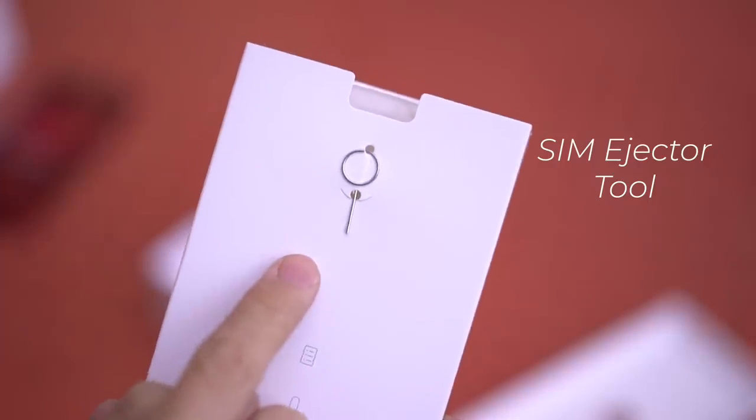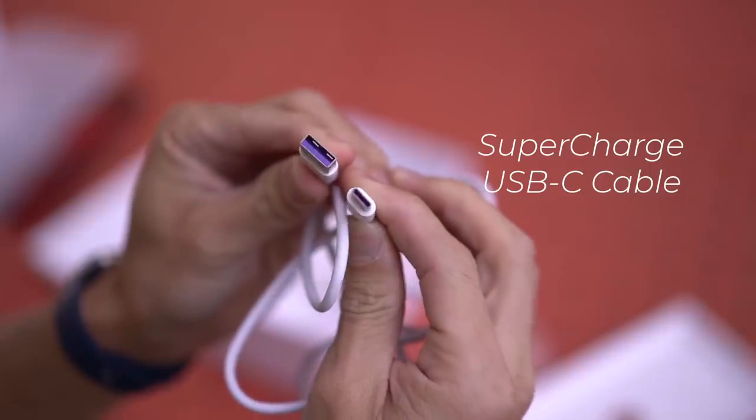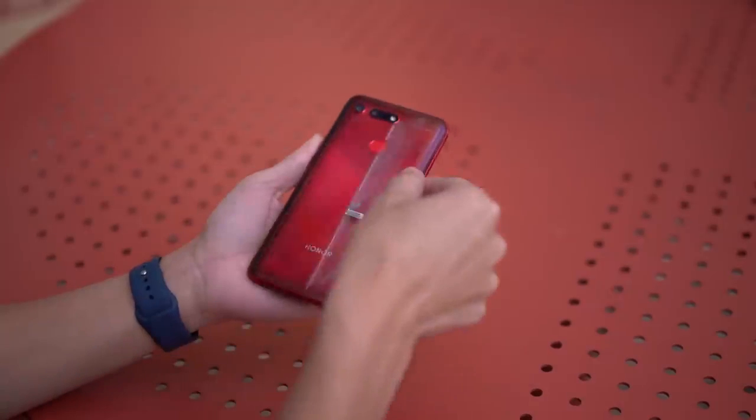Inside the box we have a SIM ejector tool, a jelly case, a supercharge USB-C cable, and a supercharge wall adapter. Now it's time to peel this plastic off.